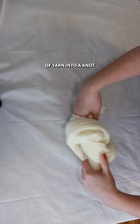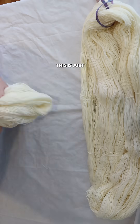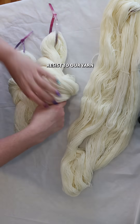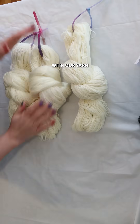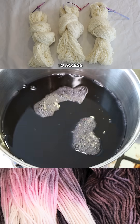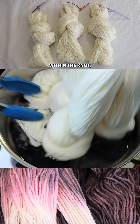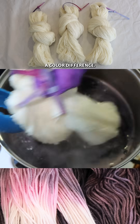Let's tie our skein of yarn into a knot and then dye it. Ultimately, this is just another way of adding resist to our yarn. With our yarn tied up like this, the dye is going to be able to access part of the yarn faster than the areas within the knot, and so it's going to give us a color difference.